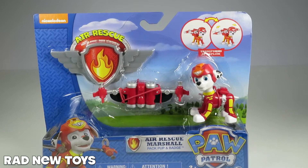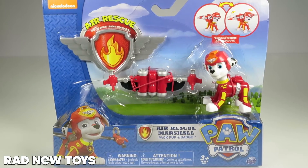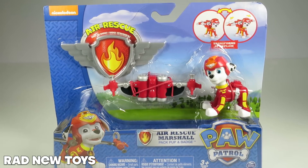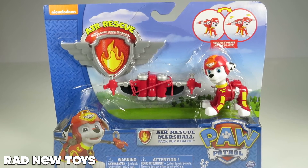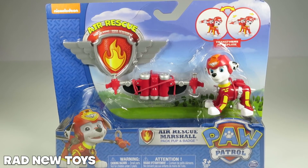Thanks for watching this box review on Rad New Toys, where we always do box reviews. In case you buy this online or elsewhere, you know what the box looks like and you know what to expect. We got this one at Target, but it's available at various stores online and in your town probably. Thanks so much for watching Rad New Toys, we'll see you next time.